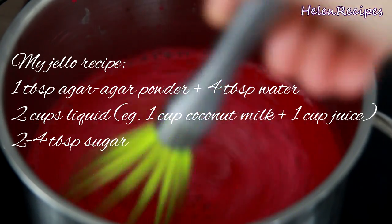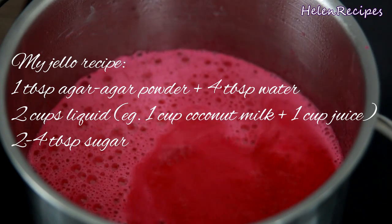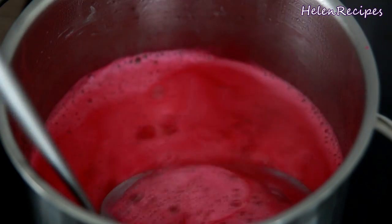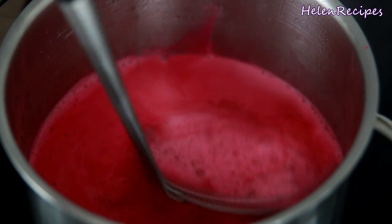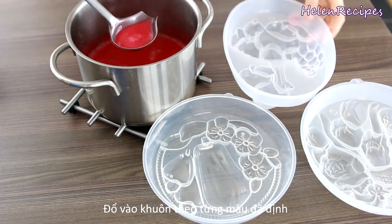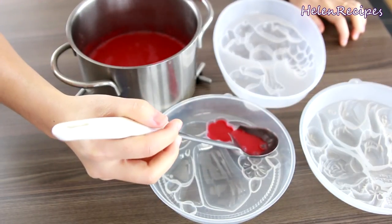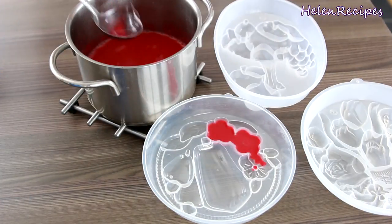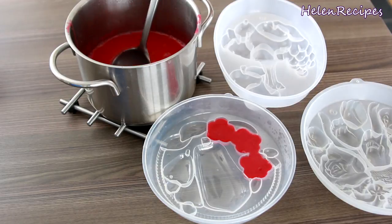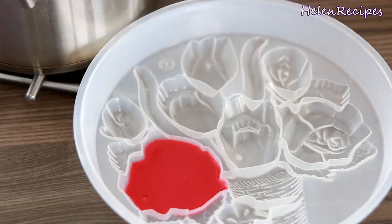This is my general agar agar jelly recipe. When it boils, immediately lower the heat and remove the foam. You should have planned which part of the mold will get which color before actually starting the cooking process. Normally the most hollow part of the mold gets filled first. Carefully pour the liquid into the part of the mold you want to fill. If you accidentally pour into the wrong block, it's still okay — just wait a while until it's set.